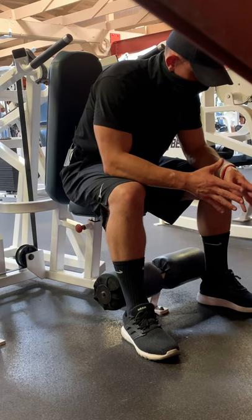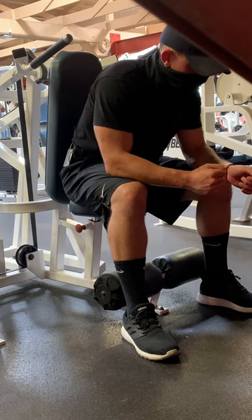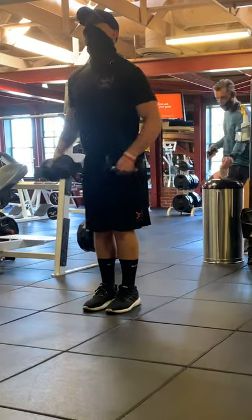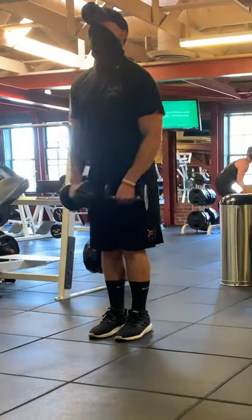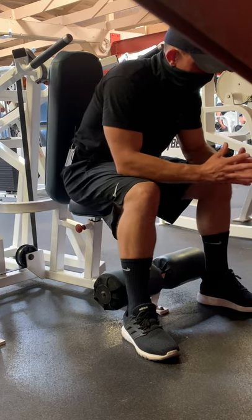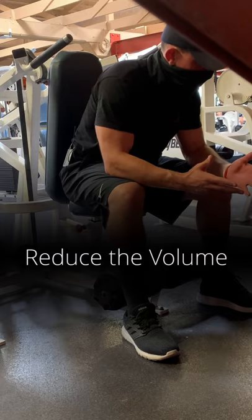What used to be 15, 20, 30 reps is now 10 to 15 reps. So shrink your volume when you get back, then increase it as you continue to get back into the rhythm of things. You don't want to come back with that same volume because your body hasn't been doing it — that's a high risk of injury. So tip number two: reduce the volume.